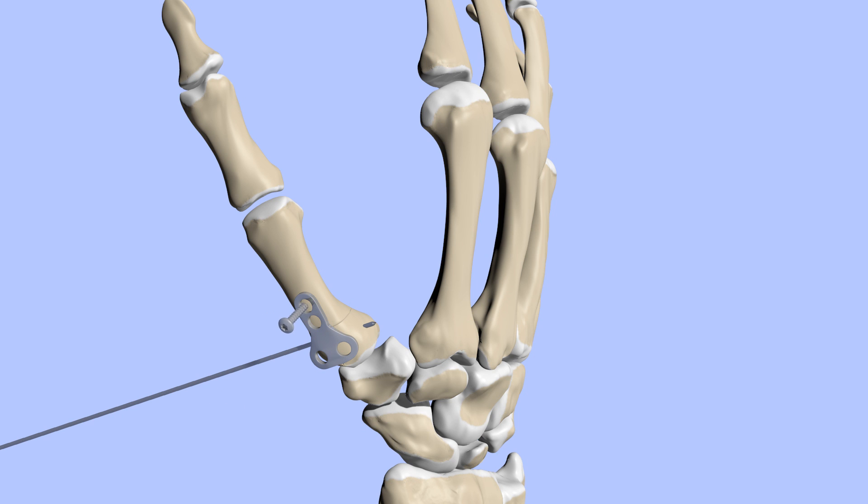If the fracture is very comminuted, open reduction and internal fixation will likely not lead to a good outcome. Instead, pins or an external fixator can be used to hold the metacarpal in place, allowing the many fragments to heal. Even with appropriate treatment, Rolando's fractures may result in post-traumatic arthritis and chronic pain. If so, the CMC joint can be fused, which will eliminate pain caused by the arthritic joint but will result in limited range of motion.